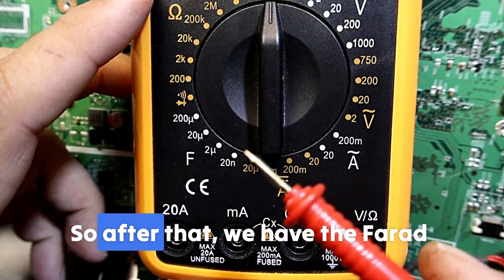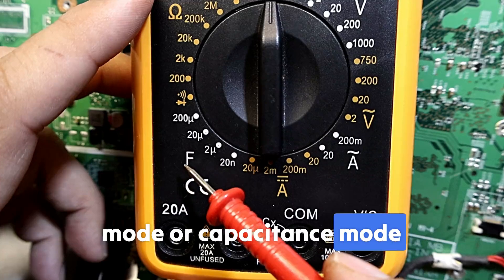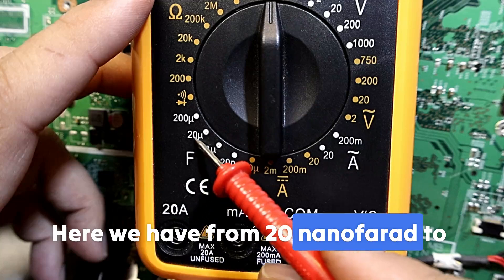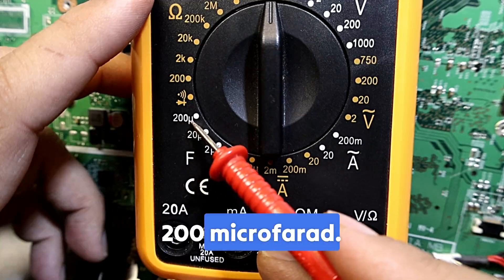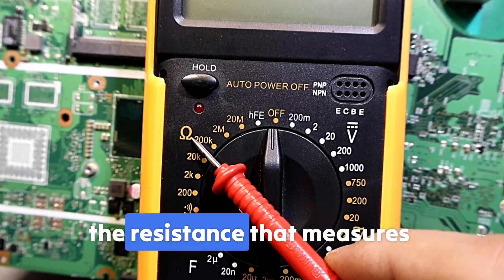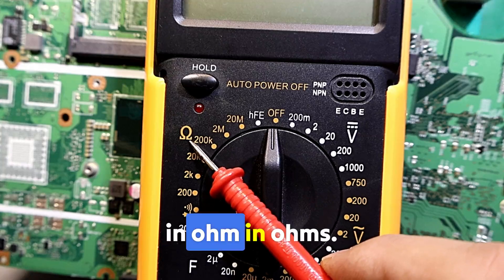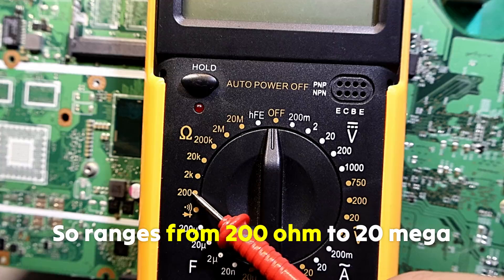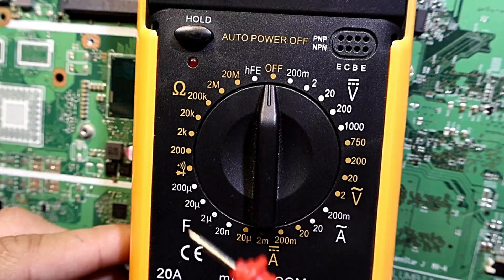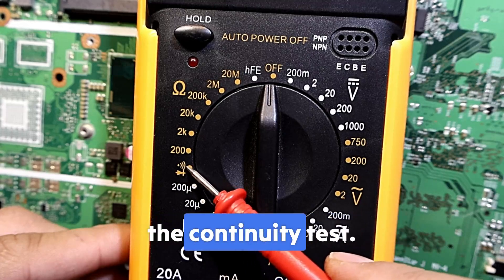After that we have the farad mode, or capacitors mode, which measures capacitor value — ranging from 20 nanofarads to 200 microfarads. After that we have the resistance symbol, which measures resistors in ohms, ranging from 200 ohms to 20 megaohms.